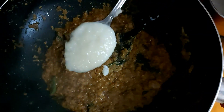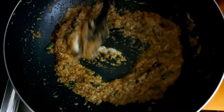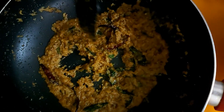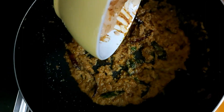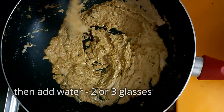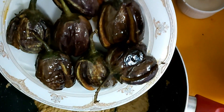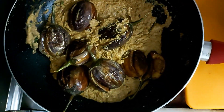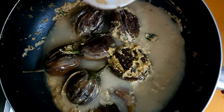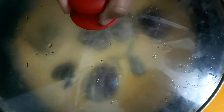Add 2 tablespoons of ginger garlic paste. Then we will add the paste and mix it. We will add 2 glasses of paste. If we put the rice in the pot, add a little bit of water. Put the rice in the pot.